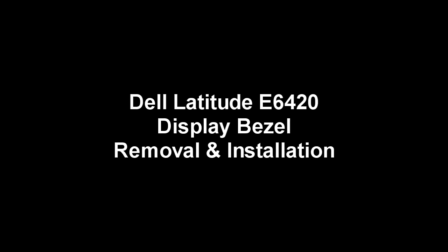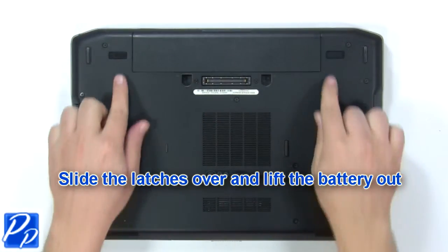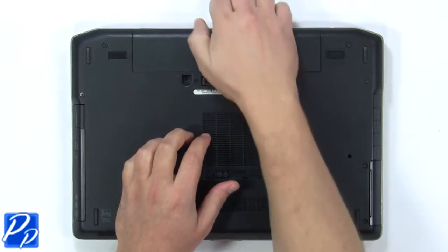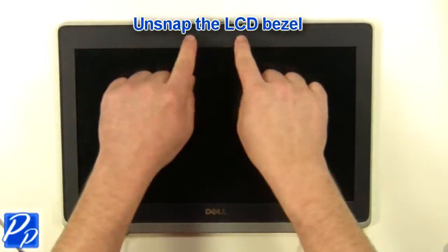This video will show you how to remove the LCD bezel on a Latitude E6420. Slide the latches over and lift the battery out. Unsnap the LCD bezel.